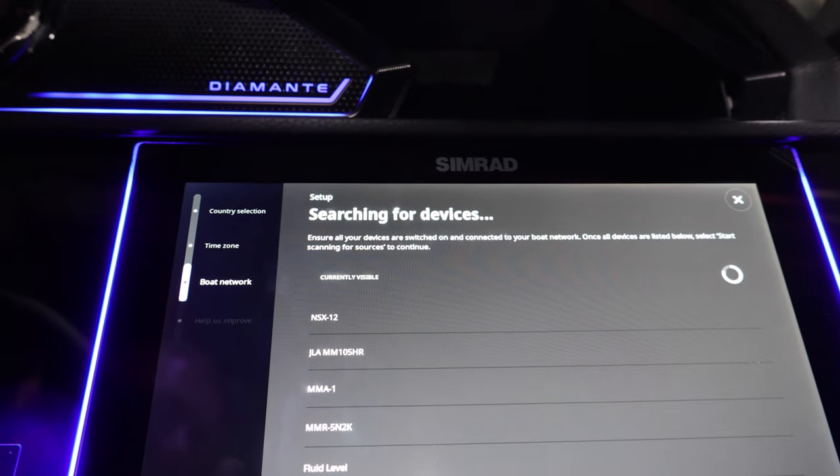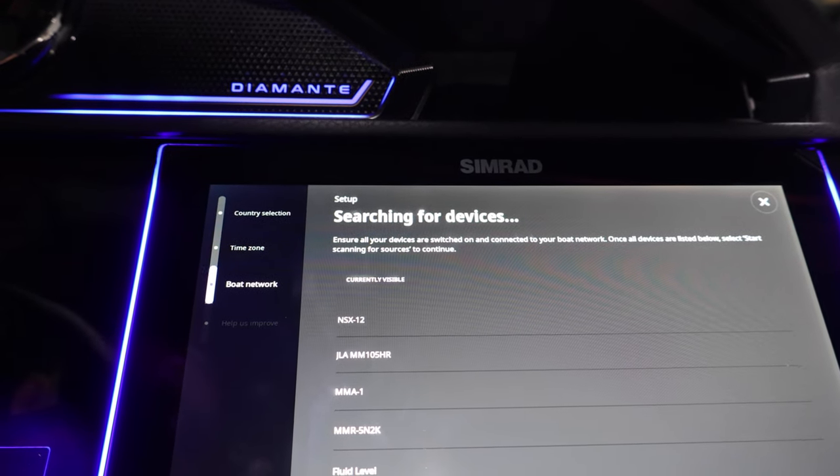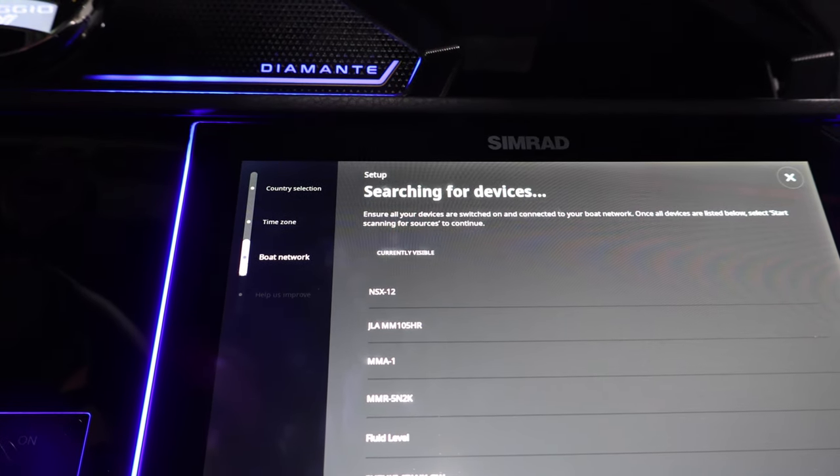This will see everything on your NMEA network. Right now as you see, you do not have Suzuki listed. What you're gonna want to do is turn on your key to the on position and you'll see a Suzuki pop-up.